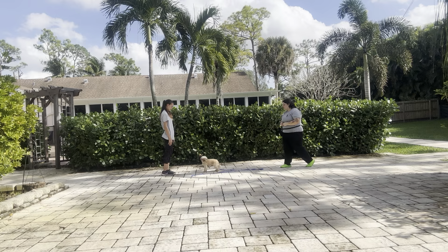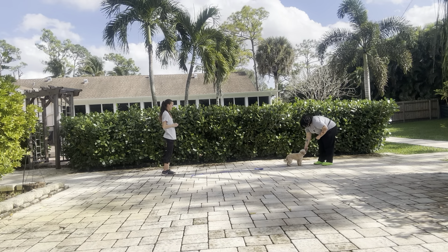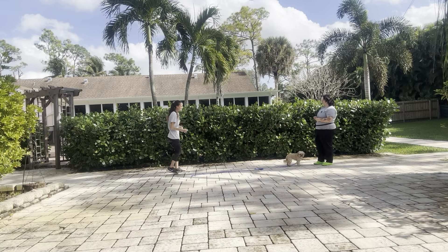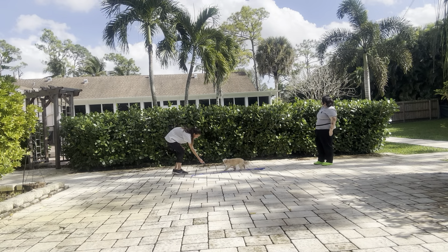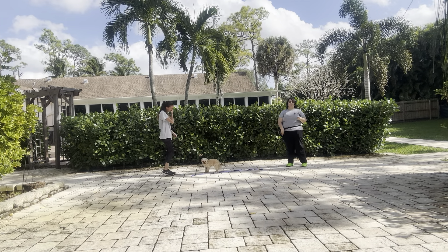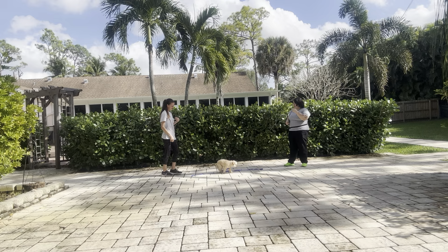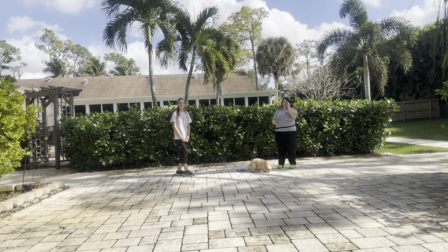Baby, come! Yes! All right, last time by Abby. Baby, come! Yes! And that was a really nice job from Baby. You can see, even though she did get distracted at times, we just used the leash to bring her right back to us. And she did a great job with all the background noises going on.